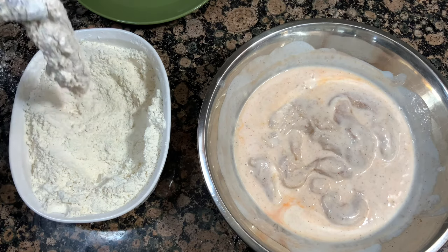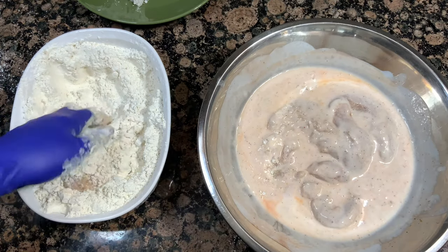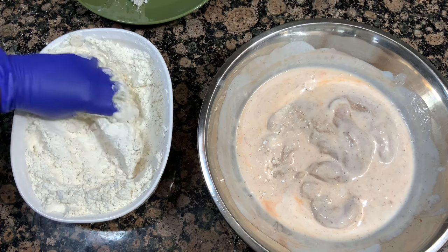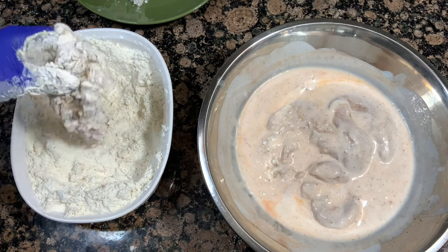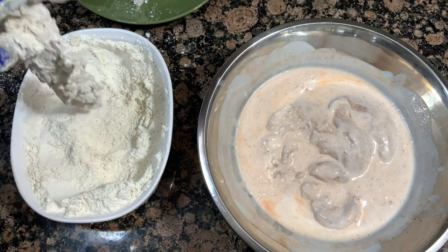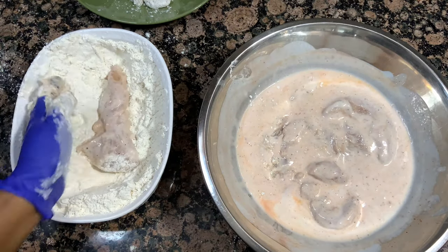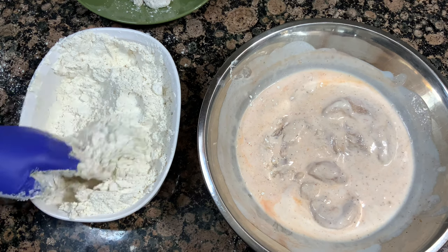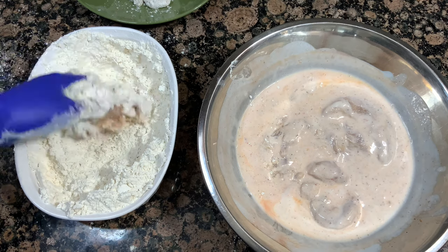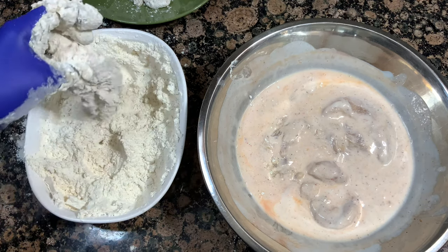I'm wearing a glove because this gets really messy. I'm pulling each chicken tender out, letting the excess buttermilk drip off, then breading it in the flour mixture — giving it a squeeze and really patting that dry mixture onto the chicken to make sure it's evenly coated, then setting it to the side. Before I started this process I put my oil in a pot on the stove to start heating up on medium heat. Be sure to get your oil on the stove so it is ready after you've breaded all your chicken.